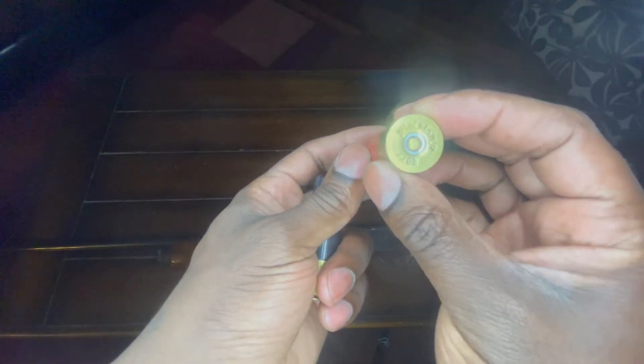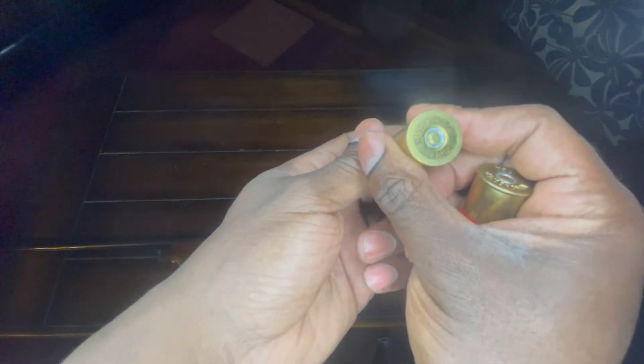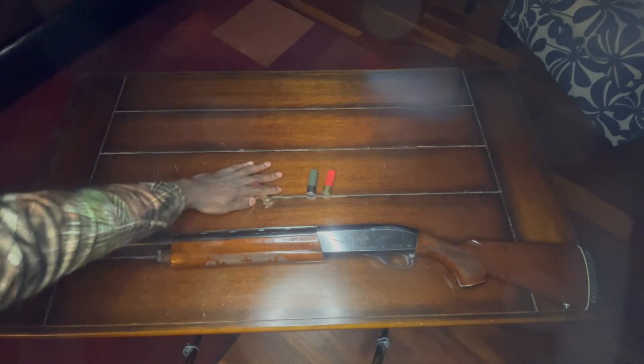These are double-ought buckshots — zero-zero buckshots. Some people use number one, some people use number twos. I use double-oughts.